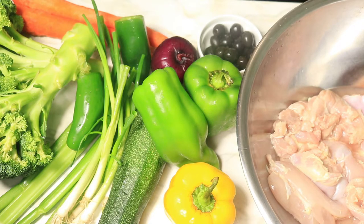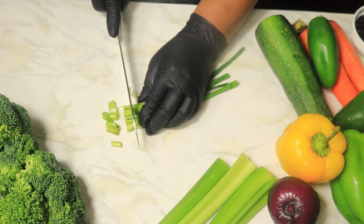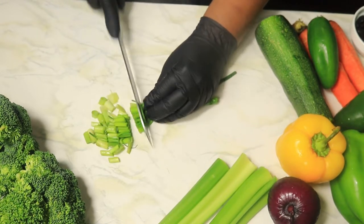Let's get started by cutting up our vegetables. First, I'm removing the roots from these green onions. The green onions will give the stir fry a milder onion flavor.